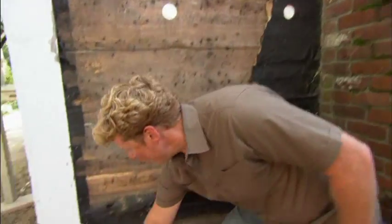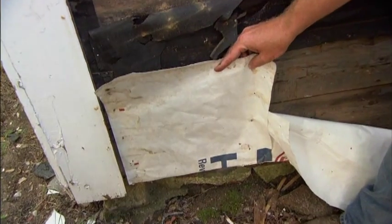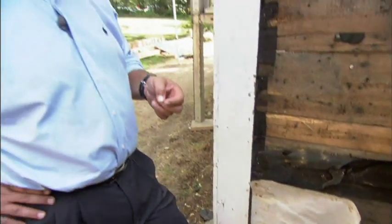Today we see house wrap on buildings — it goes all around the building. In the 1980s, it was a fabulous improvement, doing exactly what the tar paper did but better. Fewer joints, and we could actually tape these materials together. So it was doing what it was supposed to do, but doing a better job than the old tar paper.